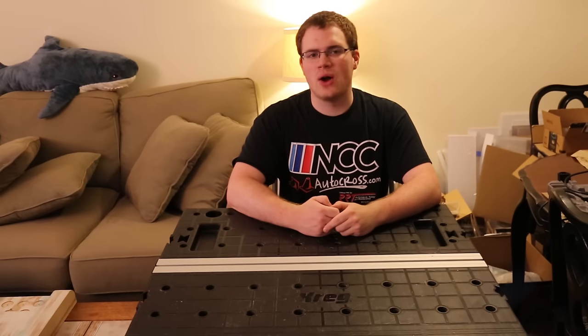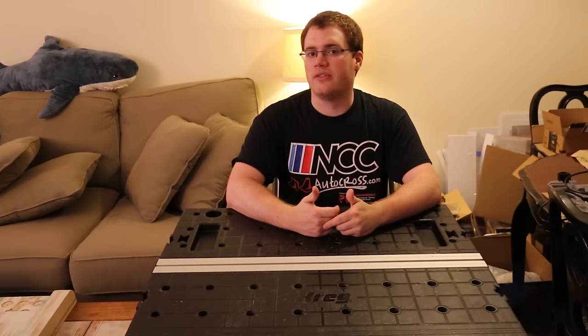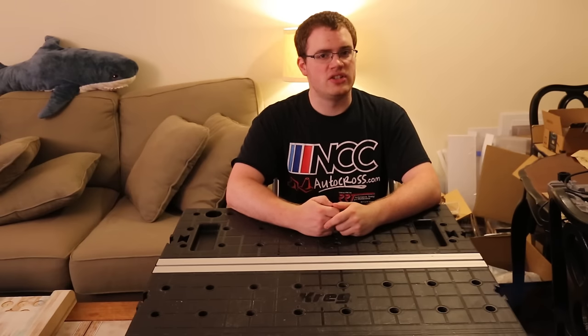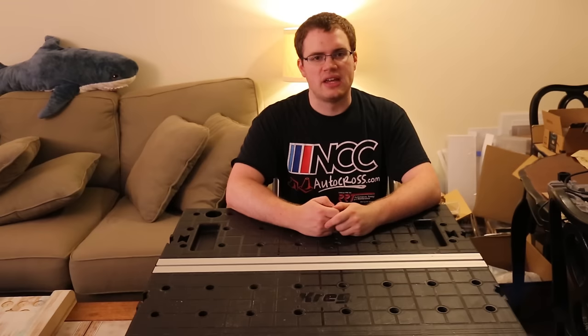Hi everyone and welcome to my how-to guide on vacuforming. Today I'm going to talk about what vacuforming is, what projects it is good for, how it works, the different types of vacuformers for the do-it-yourselfer, designing bucks, the types of plastic you can use in vacuforming, and a basic rundown of vacuformer troubleshooting.